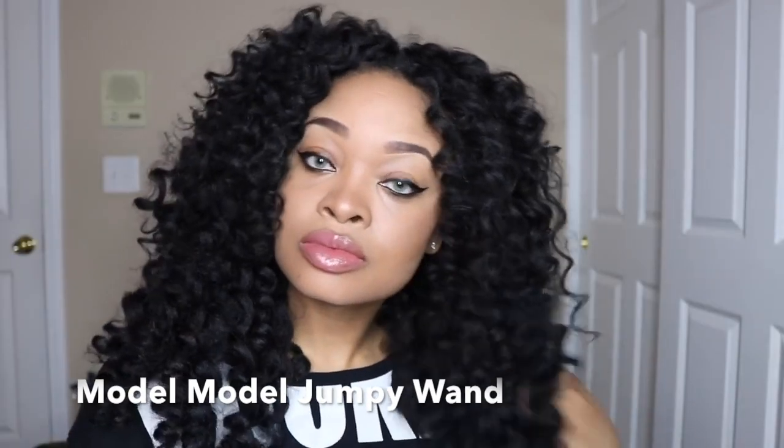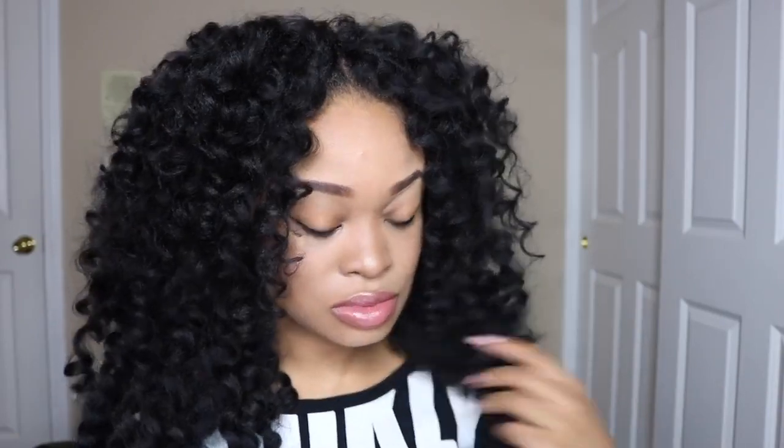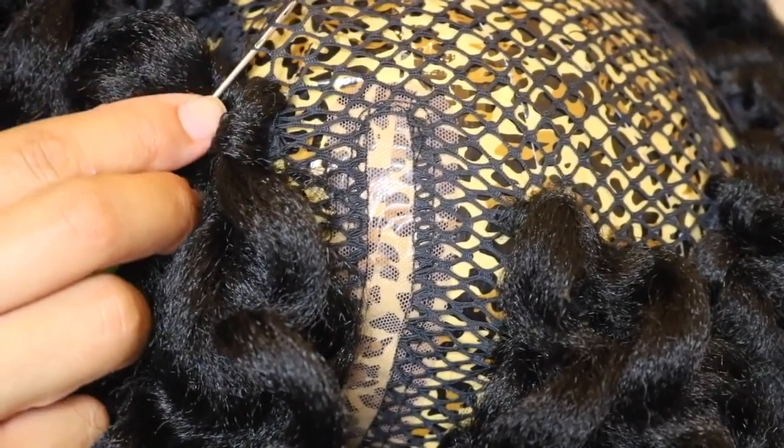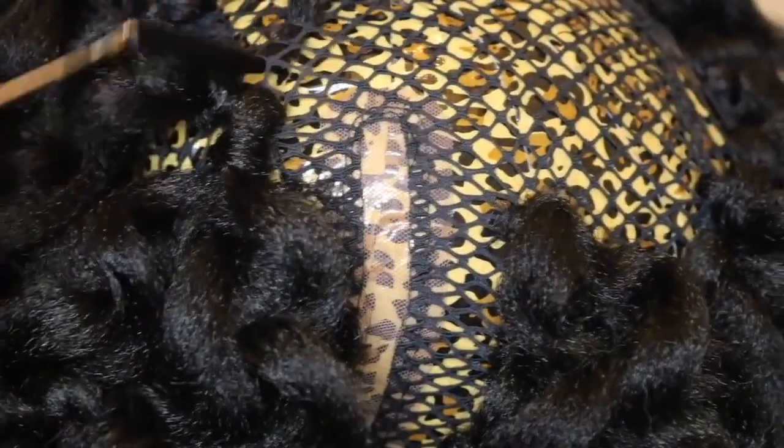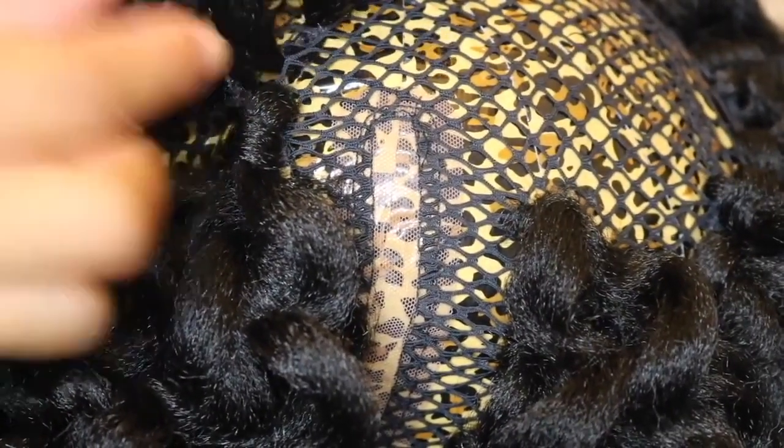I've also included a couple of other crochet styles I've done using pre-curled hair. This was the Model Model Jumpy Wand curl, and this was the Go Go Curl. For ladies who don't want to commit to a crochet style, I also created a lace wig using crochet hair — this was the pre-curled pre-tweaked ringlet one. I'll leave all the links down below if you're interested.